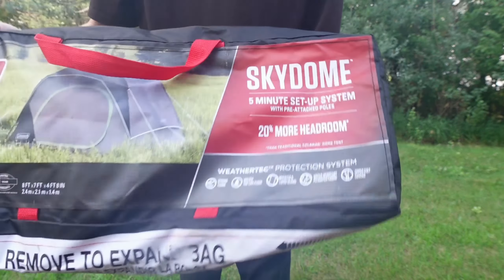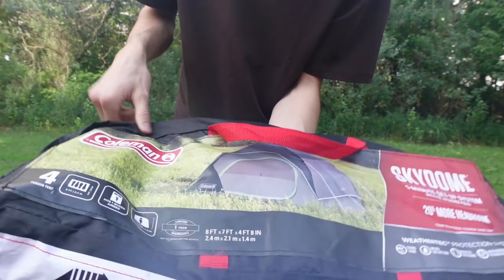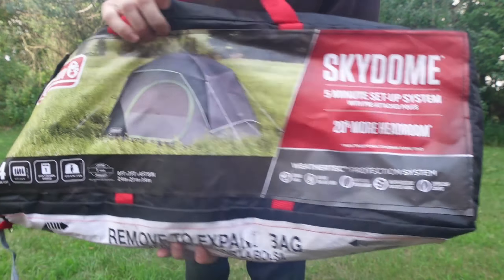Now we're on. This tent is just like my other 8-person dark one. This is the Sky Dome by Coleman. It's just a 4-person non-dark tent.